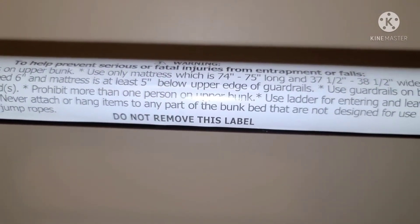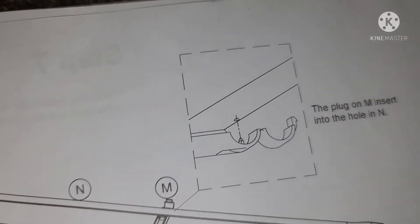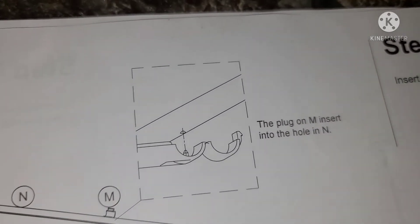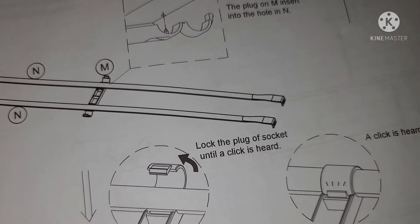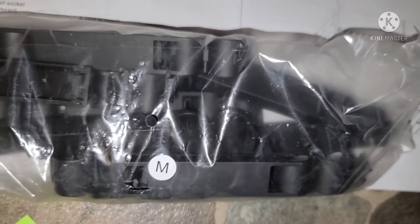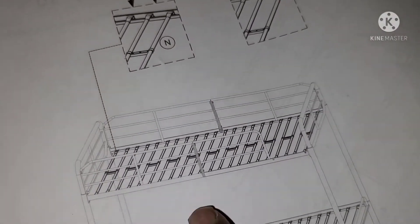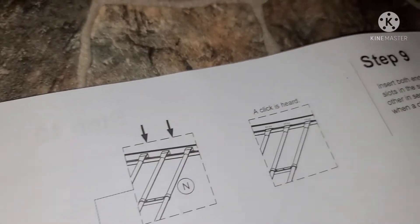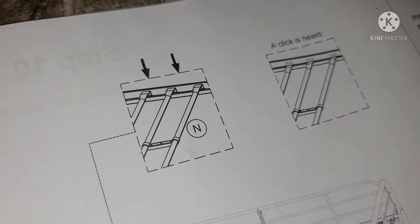Step 8: insert N into M. I guess M is that clamp — plug into the end hole, hold, and click. Lock the plug in the socket until a click is heard. These right here — those are the M pieces. That's gonna give some sturdiness to the bed. Make sure you hear that click — got to hear that click, or it's not on. Anytime something says hear a click, you've got to hear it.